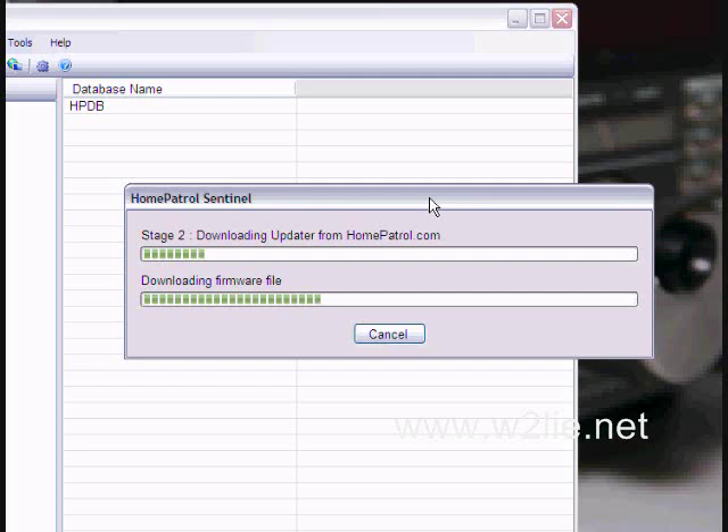There is a firmware update already available. This is only the 6th of October 2010, so it looks like they are still getting some of the bugs out.